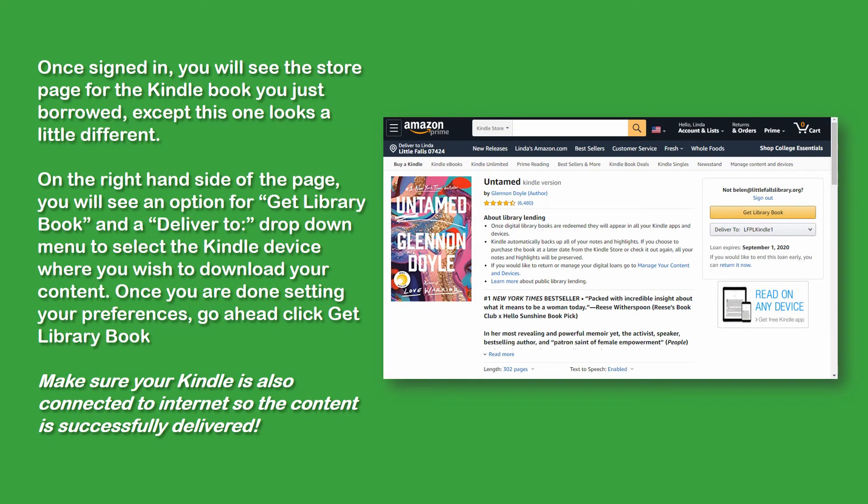Once you're signed in, you'll see a store page for the Kindle book that looks a little different. On the right-hand side, you'll see an option for Get Library Book and a Deliver To drop-down menu to select the Kindle where you want your content delivered to. Once you're done setting your preferences, go ahead and click Get Library Book. Most importantly, make sure your Kindle device is connected to the internet so the content can be successfully delivered.